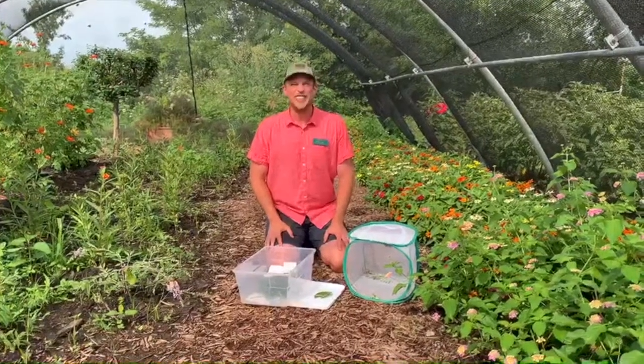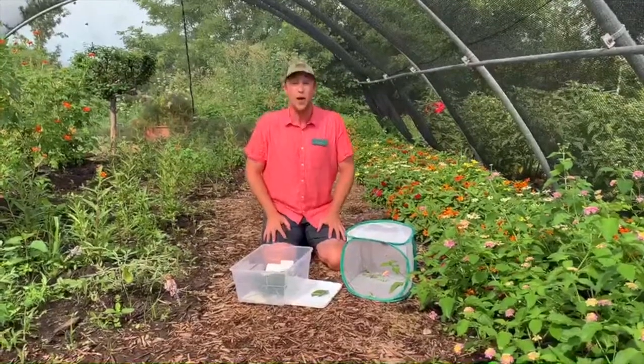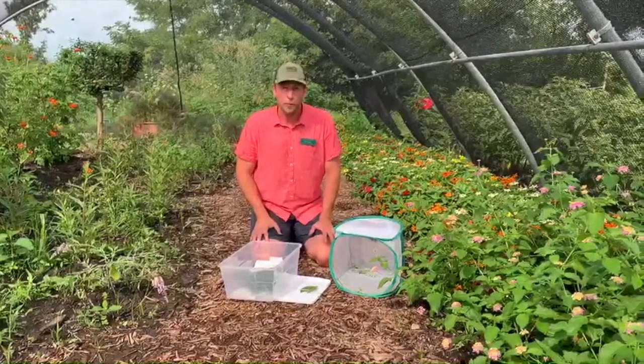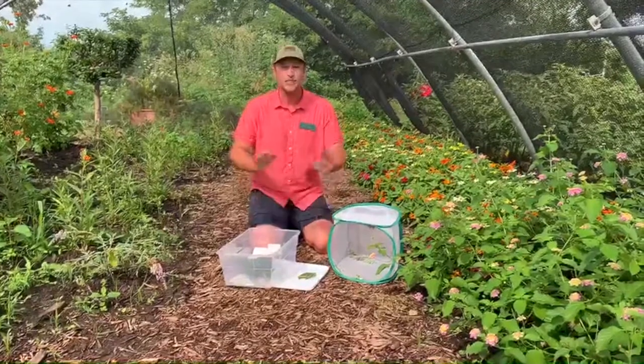Welcome back, my nature enthusiasts. My name is Mark Sharp and I'm the Education Programs Coordinator out here at Powell Gardens, and we are in our native butterfly habitat. We are surrounded by beautiful butterflies and lots and lots of hungry caterpillars. That's what we're talking about today.